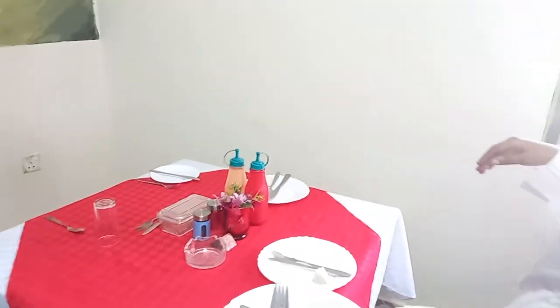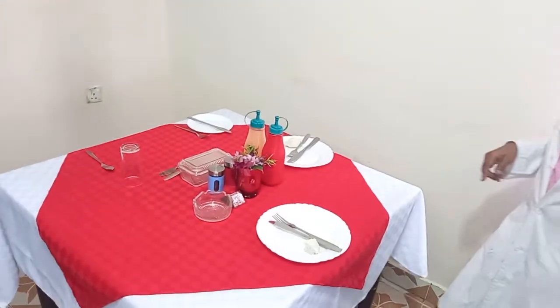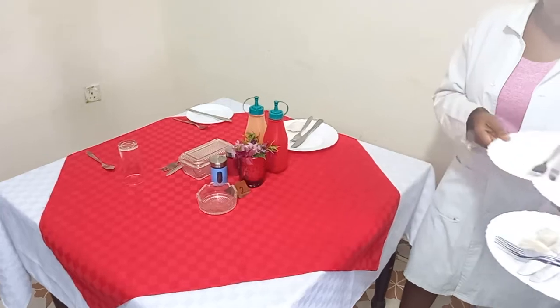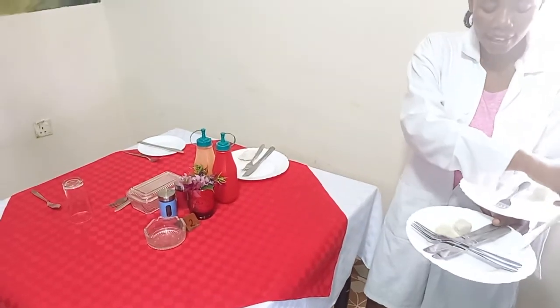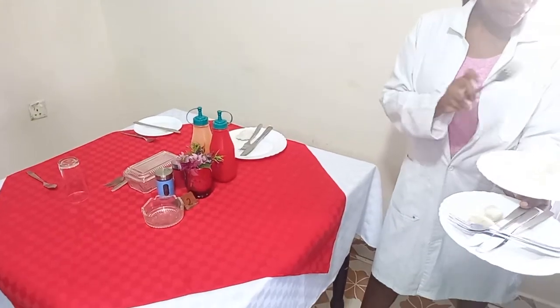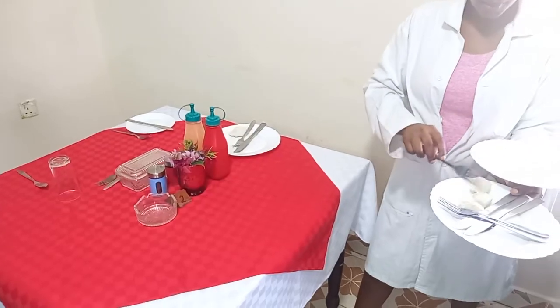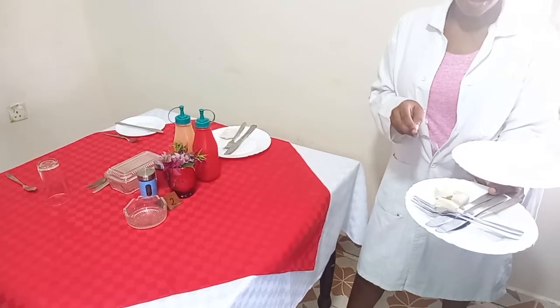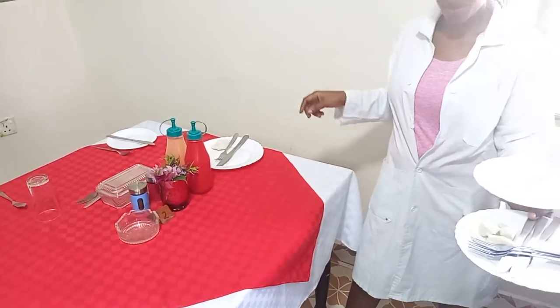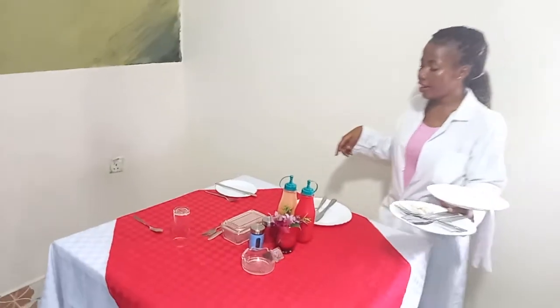I move on to my third guest — definitely on the right-hand side of the guest, right stance forward. I pick the plate, put the knives under, and the debris down here — so the debris together, the joint knives together, and definitely the joint forks together.